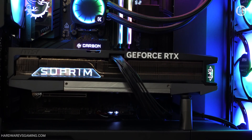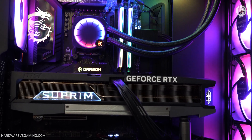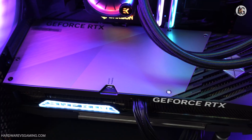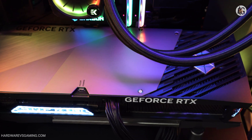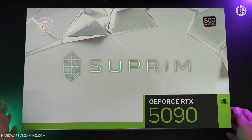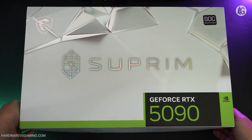Hello gamers! Today we're taking a closer look at NVIDIA's latest flagship gaming GPU, the GeForce RTX 5090. While I don't have the Founders Edition model, I do have the MSI GeForce RTX 5090 Suprem SOC, or Super Overclocked Edition.